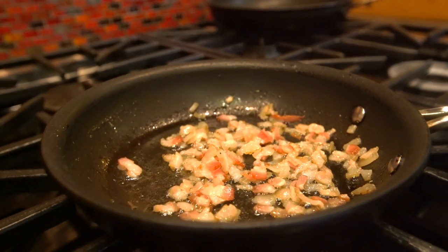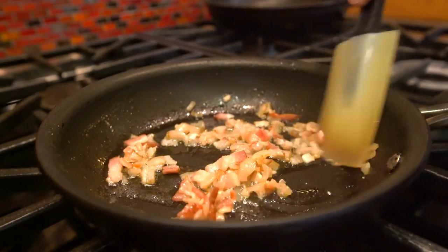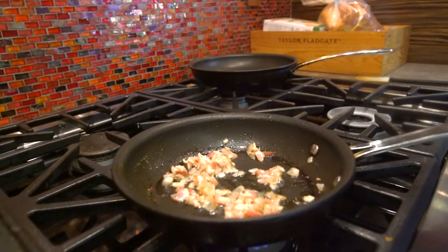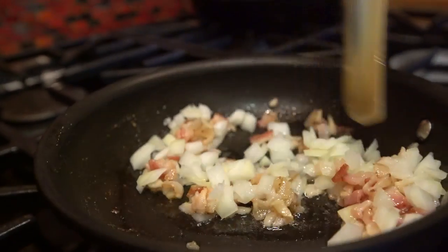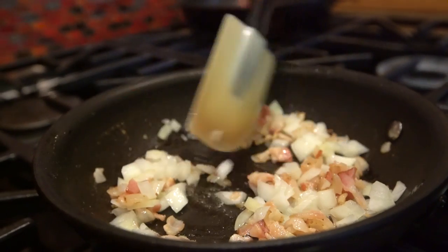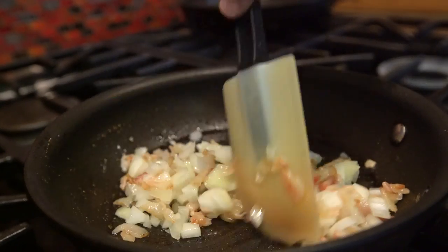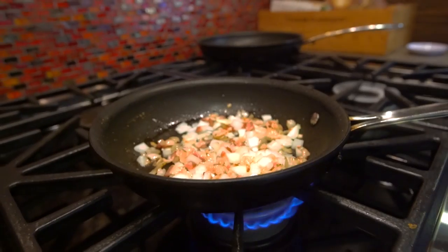We start with bacon in the pan. It's really simple. I've got about a third of a pound of bacon that I diced up, cooked about halfway, removed most of the excess oil, and now I'm putting in about half of a yellow onion that I have diced up. We'll continue cooking these together until the onions are soft and the bacon is done — another three or four minutes — while this finishes, we'll get the rest happening.